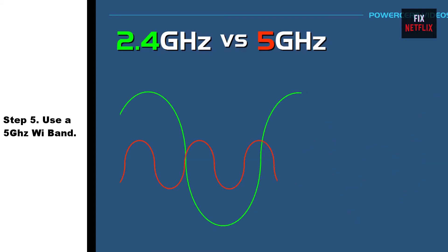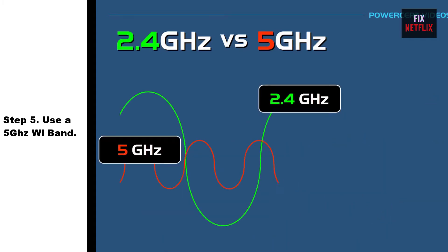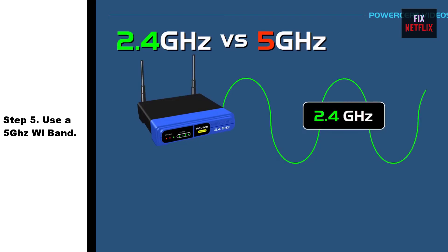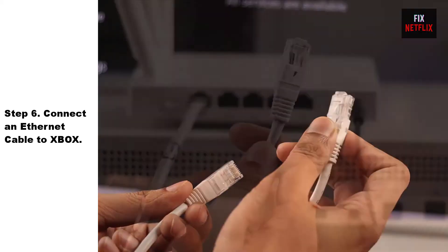Step 5: Use a 5 gigahertz Wi-Fi band. Using the 5 GHz Wi-Fi band can help improve the performance of your Wi-Fi connection, as it can be less crowded and less prone to interference than the 2.4 GHz band. However, note that the 5 GHz band has a shorter range than the 2.4 GHz band, so it may be less effective if your device is far from the router.